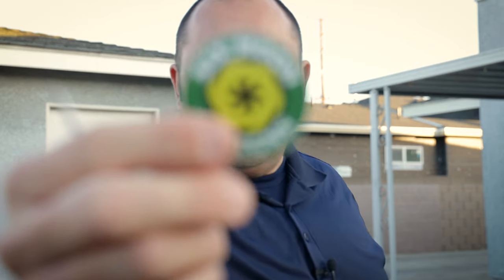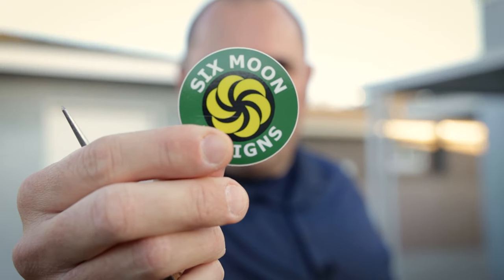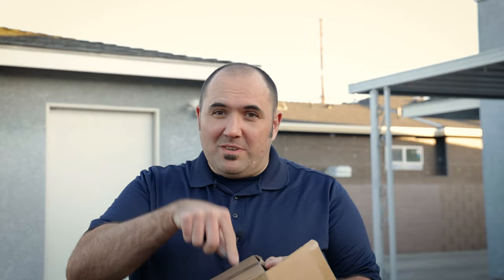That's pretty cool - got a cool sticker from Six Moon Designs. But I know you guys don't care about the stickers, you guys want to see what's in this box.